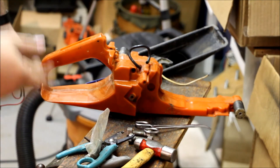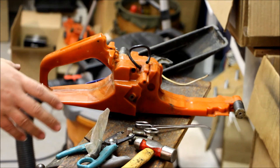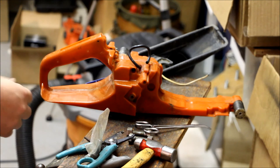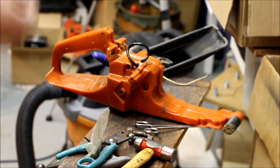I'm trying to put together a 372 XPG heated handle saw that doesn't have heated handles — I'm going to add the heated handles to it. It's a little bit tricky, and I don't have a diagram, so I'm going off pictures that I find on the internet.